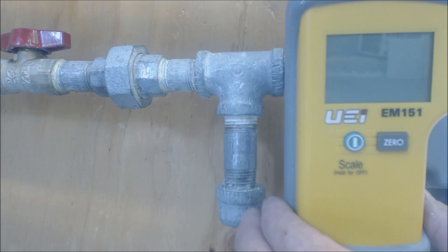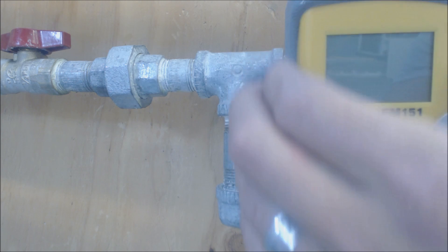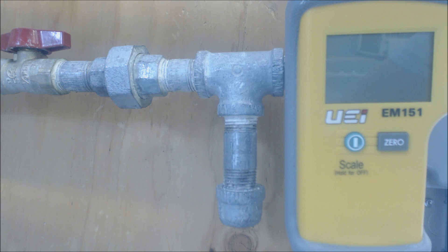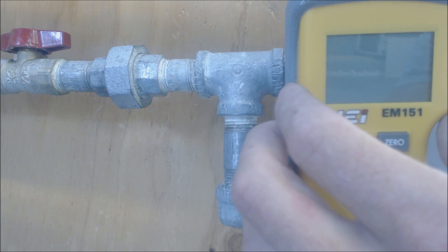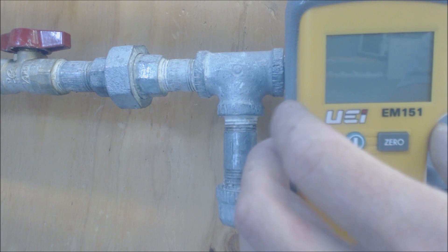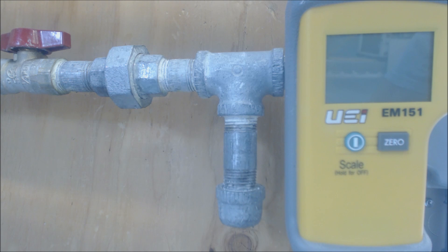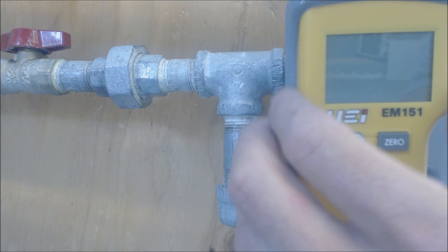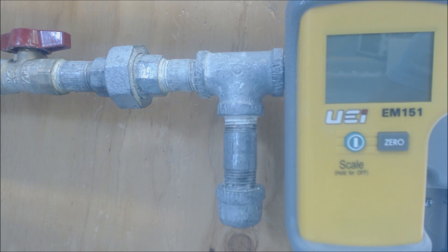What I'm using is a digital manometer instead of a dial type manometer. These are more accurate and you would use these for setting multi-speed furnaces. You're going to have to get down into the real low numbers like 0.2 and 0.45 inch water column when you're setting variable speed and three-speed gas valves on furnaces.